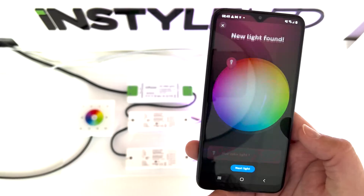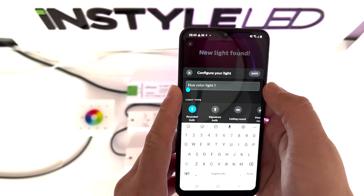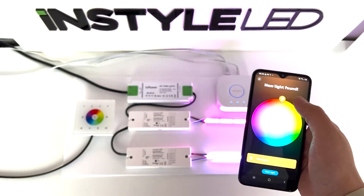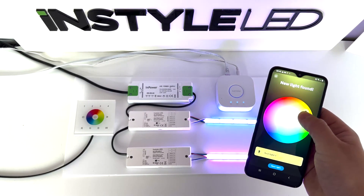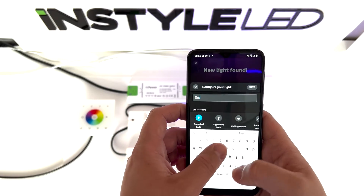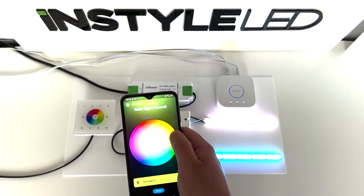From here if you press start you will then begin the process of adding your lights. Because I've done two, I'll have two lights. So we'll do test light one and press save — as you can see it's now connected. Then click next light, or if you've got one receiver that'll be the only stage. We'll call this one test light two, press save, and it will then have paired as well. As you can see, you can then change the colours.